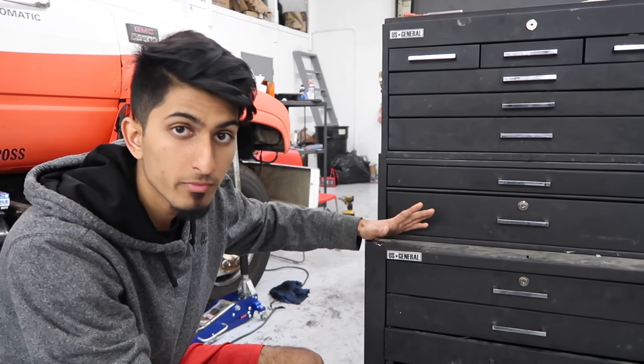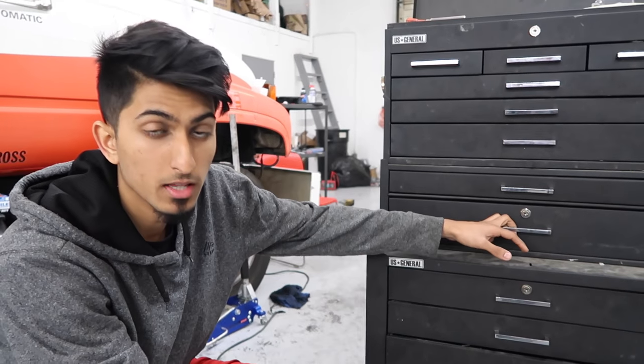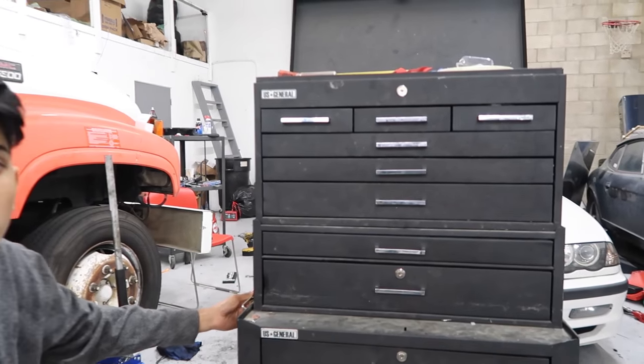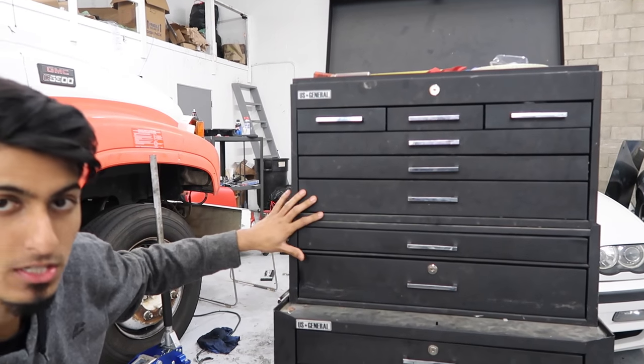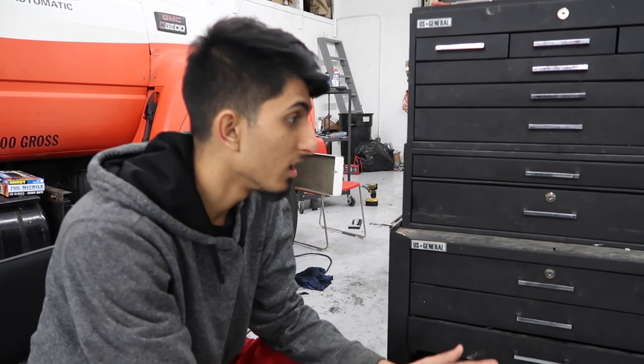This toolbox is pretty much the home for all of my tools when I'm not using them, and I use it a lot. All these drawers still work — of course they're not the smoothest drawers; I've never re-greased the tracks or anything like that. But it's held up just fine. Compared to other toolboxes where you can spend a good chunk of change — $1,800, $2,000, $2,500, $3,000 — I could buy another car.